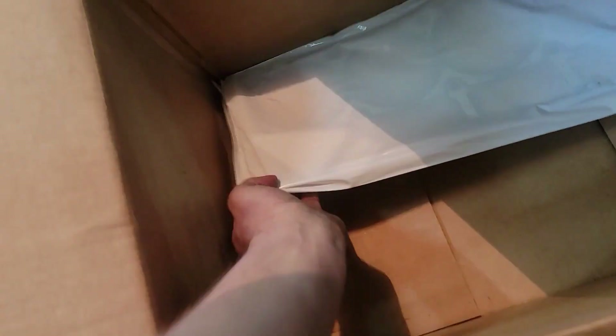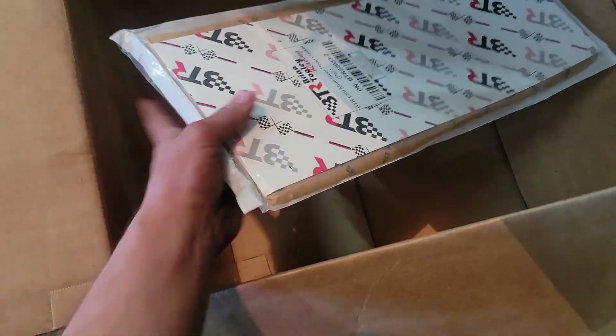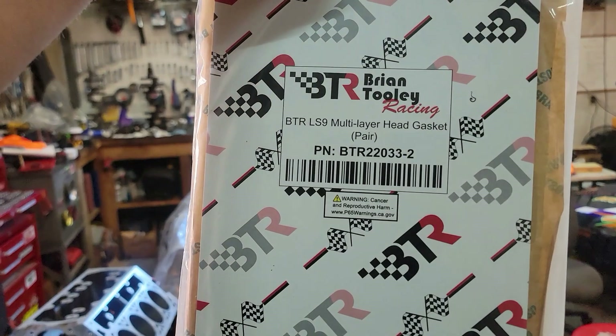We got new lifter guides, and we got our cylinder head gaskets — we're going with the LS9 from BTR. That's a good parts haul right there.